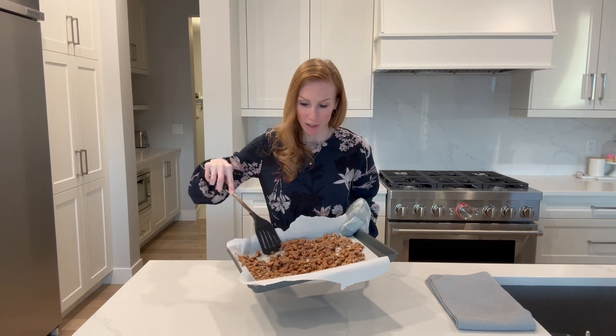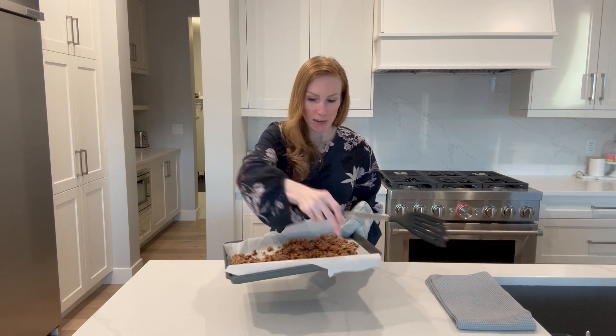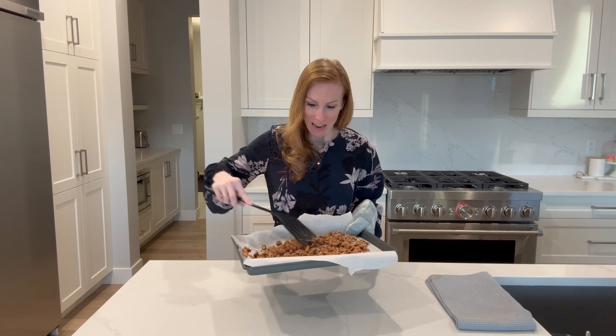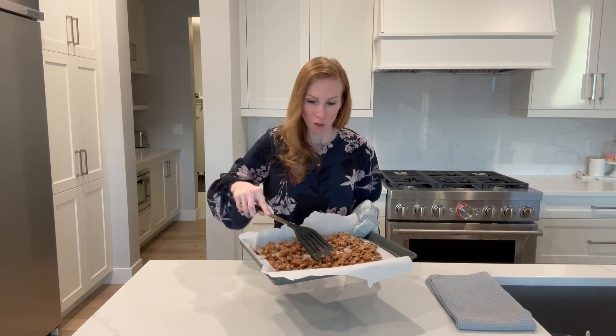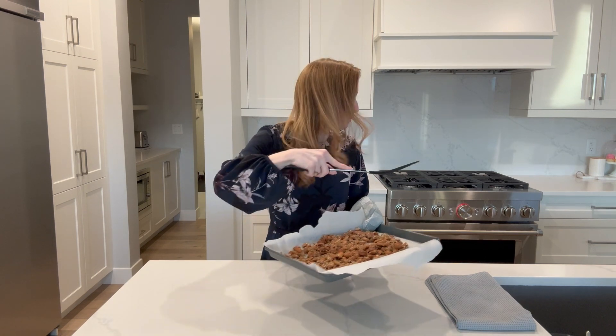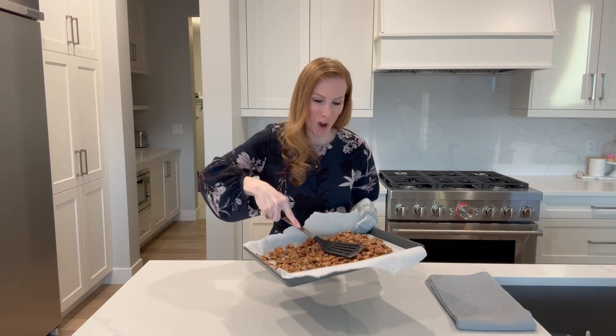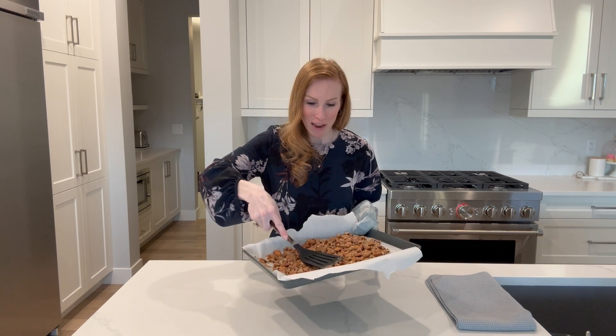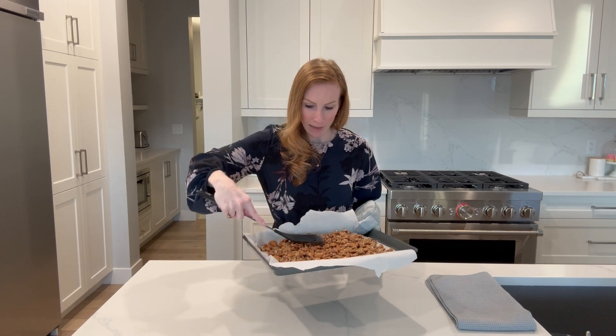It has been eight minutes and I've just pulled these out. I'm taking a spatula and moving them around a little bit. You'll notice when you take them out of the oven they are very fragrant — they smell delicious. I'm stirring and flipping them over, making sure they're spread out nicely again. Now I'll flatten them back out and put them back in for about five minutes.